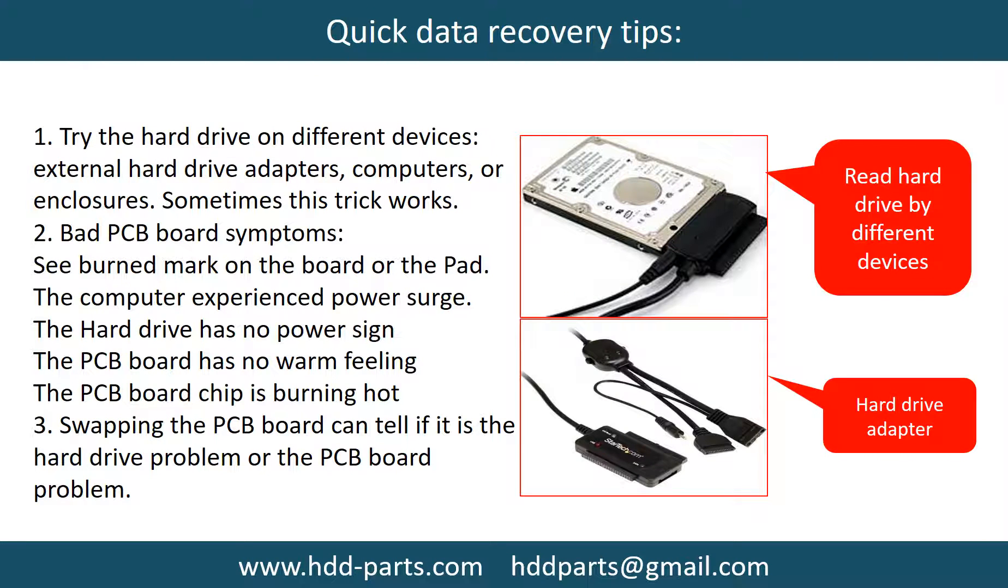There are some simple ways to recover data from a hard drive. One of them is to try to read the hard drive by different devices, like different external hard drive adapters, computers, or enclosures, because different devices use different ways to read a hard drive and sometimes this trick works. Another way is swapping the hard drive PCB board. Swapping the PCB board can fix the problem caused by the PCB board, and while there is a cost, it is way cheaper than sending the hard drive to a data recovery firm.